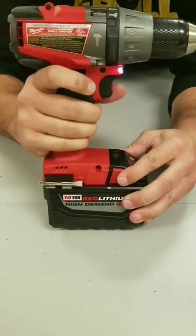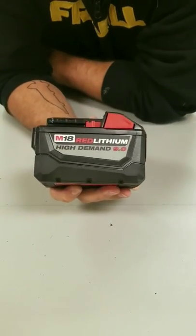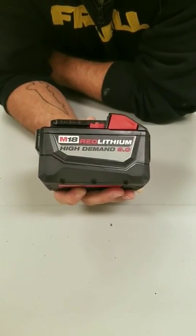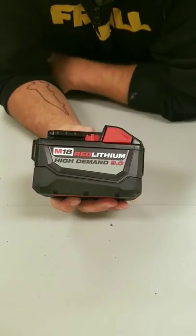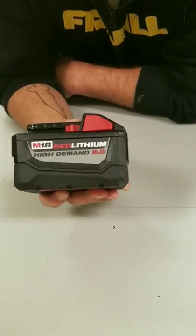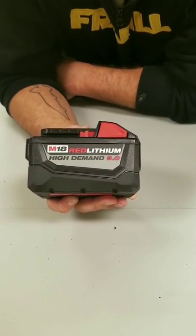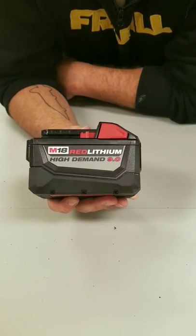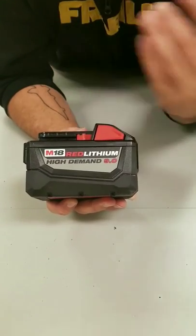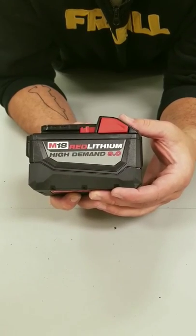My favorite part about it is right here. This lithium battery comes in 5, 6, 9, and 12 amp sizes. They're all M18 so they're going to be running 18 volts. This is actually what's powering my drill, and I use it to power all my ice fishing units. Whether you're using Humminbird, Vexilar, or any of the other name brand ice fishing units, you can use these to power them. Most of your units are going to be run off 12 volts.